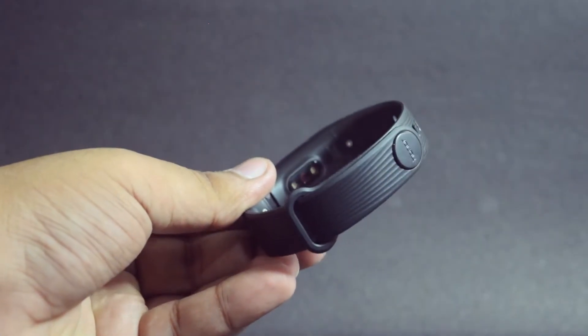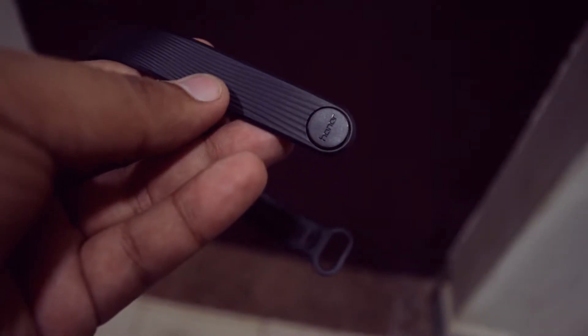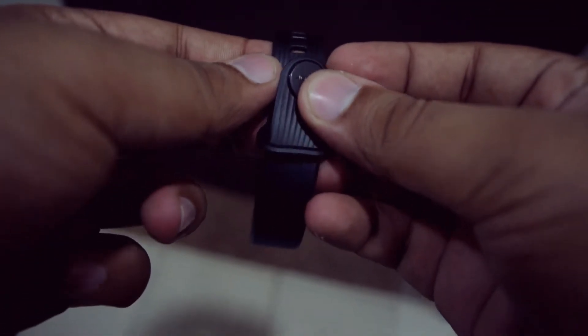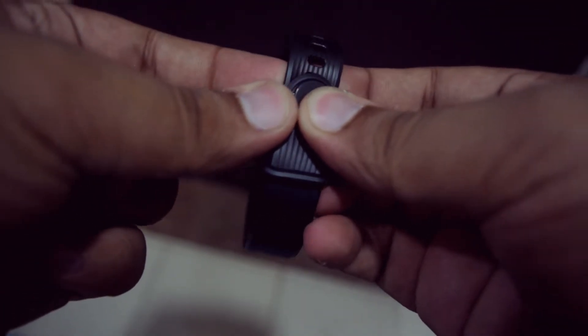The module of the band is integrated with a soft silicone strap which should be comfortable to wear. There is a lock-in mechanism to secure the band on your wrist, which looks quite secure at first glance.